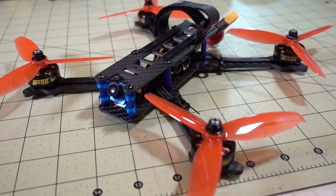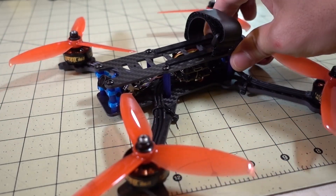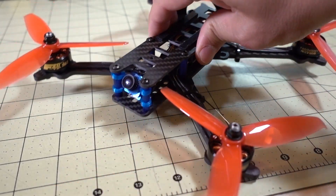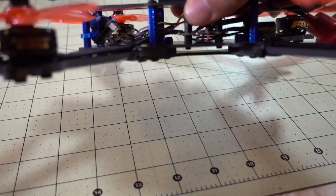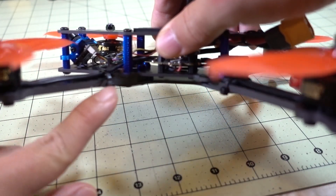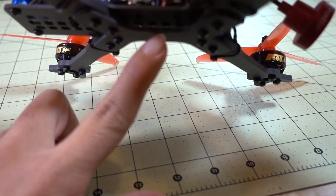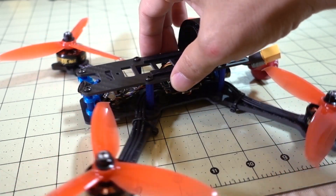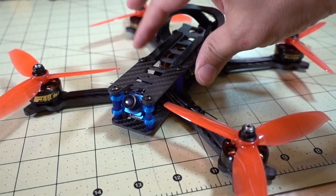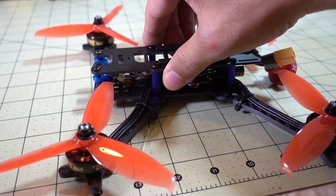Hey guys, a quick build overview on this Hyperlite Flowrider frame. Obviously it's a 5-inch frame. I built this pretty quickly and didn't really do a frame review, but building this frame is really easy. You have these individual arms that are sandwiched between a bottom plate and a retaining plate on the bottom, and then you've got a top plate. The standoffs are 20 millimeters tall. This is the frame designed by Kabob FPV, and you can get it at Pyroflip — I'll put a link in the description.